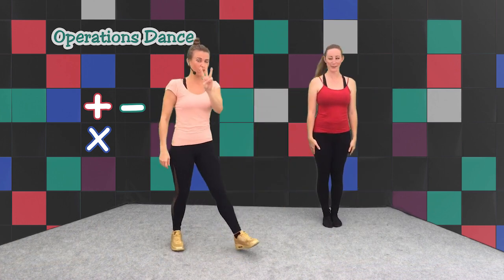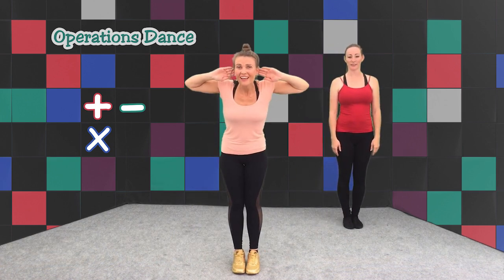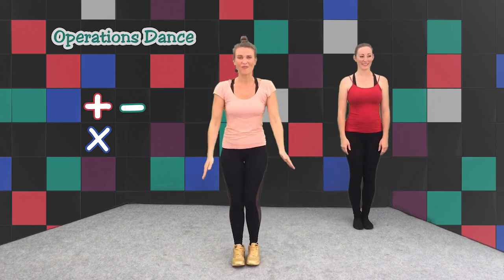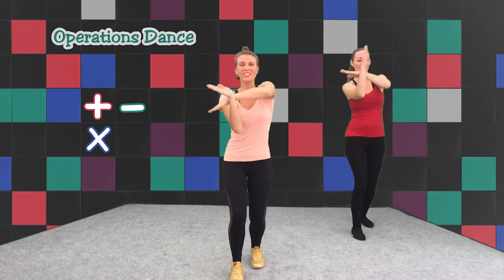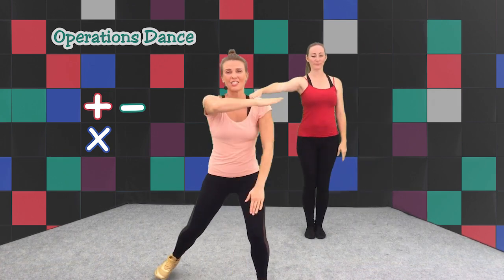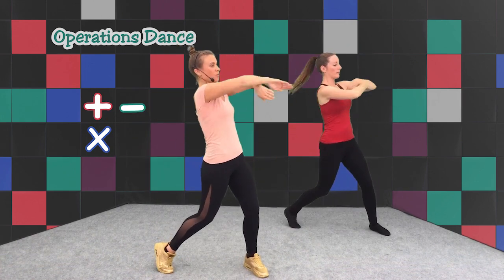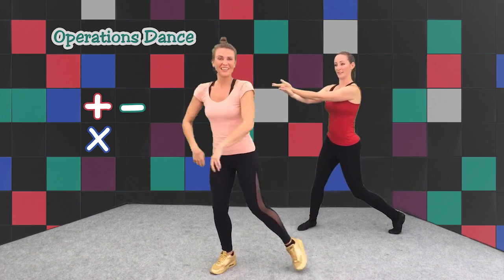Shall we do all of those three together? Which one's first? Do you know, Sarah? Is it add? Yeah, it's add. Let's go for it. Five, six, seven, go. And step, change, change and change. Step — multiply. Step, step, step. Step, step, step. Step, step. Step, step. Very good.